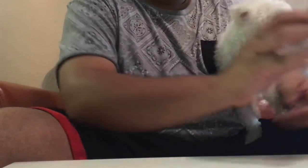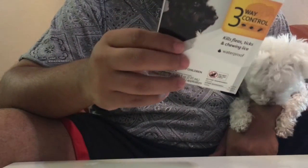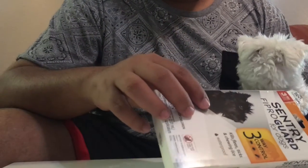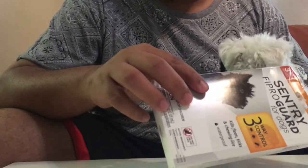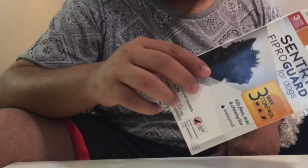The one that I'm going to use will be the Sentry FiproGuard. I just use these because these are the waterproof ones. Plus these suit my dog much better than the other ones I've used. And in my personal opinion, this is much more economical and effective on my dog specifically.